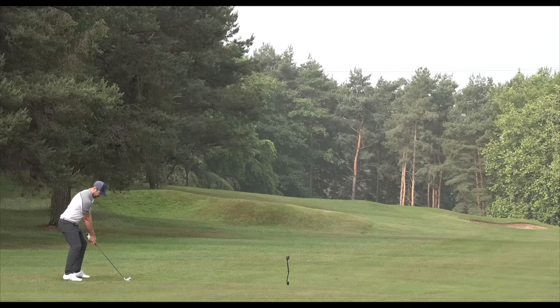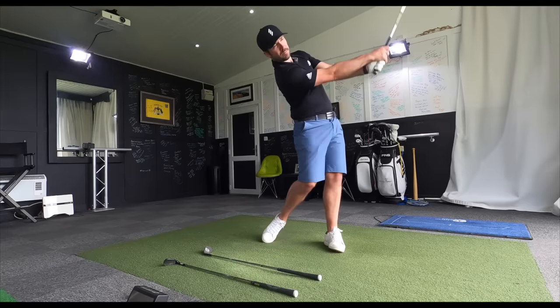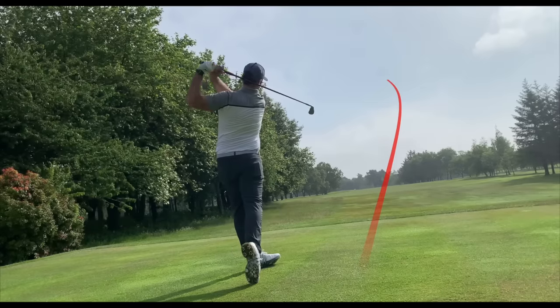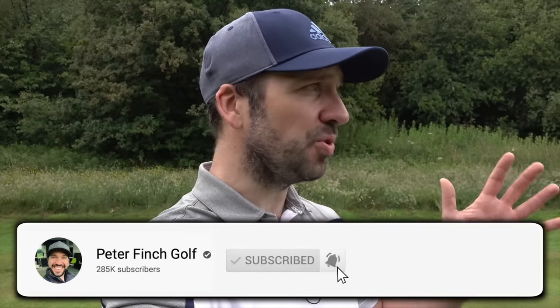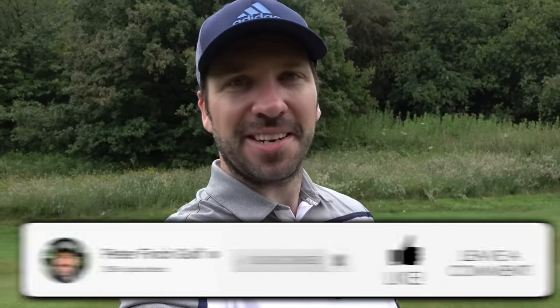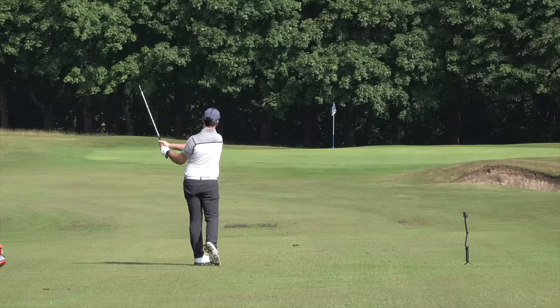What if you were out on the golf course and you could shape the shot any way that you wanted? That is what is going to happen in today's video. Hey everybody, Peter Finch here joining me down at the beautiful Stockport Golf Club. It is a gorgeous, gorgeous morning, completely still. There was a big storm last night, everything is lush and green. What I'm going to do today is a four-hole course vlog — all about how you can adapt and shape shots when you're actually out here playing.